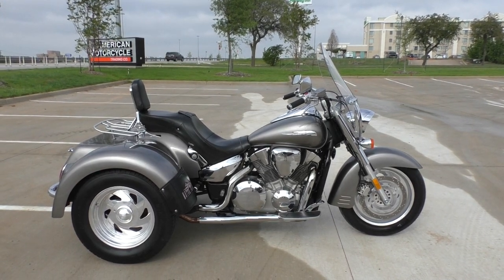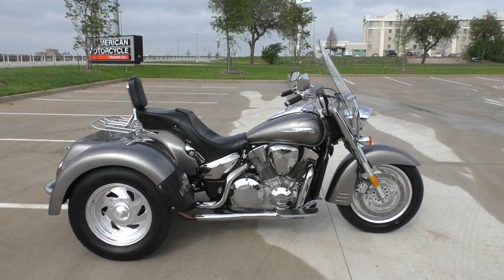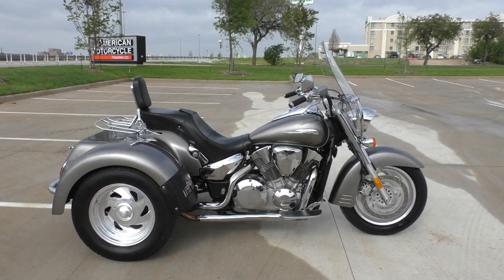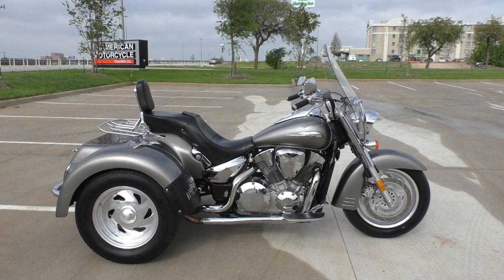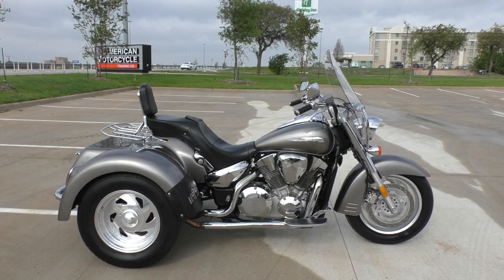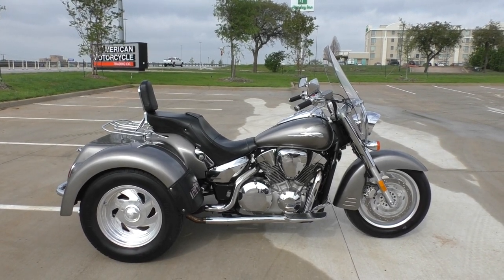Got a 2007 Honda VTX 1300 Retro with the motor trike conversion. Motor Trike makes a nice kit — it's real professional, no corners cut, everything's done like it should be. This is going to be one of our bargain bike specials, so we're going to sell it as is.